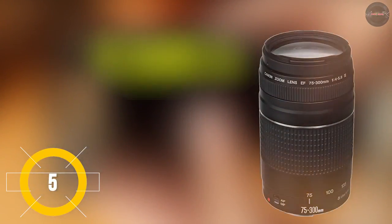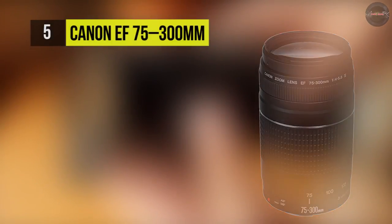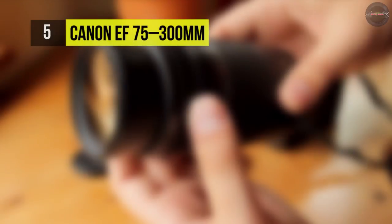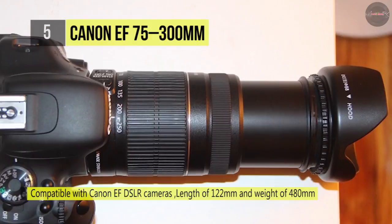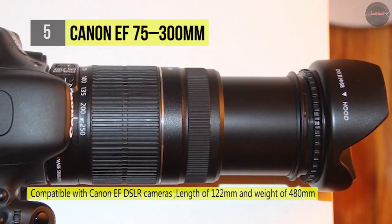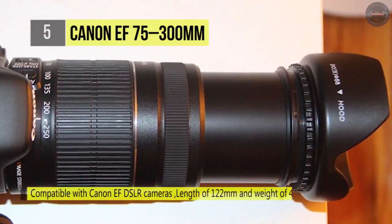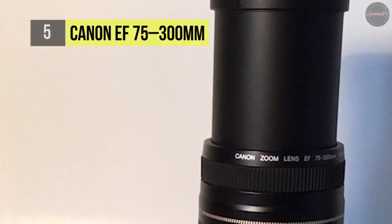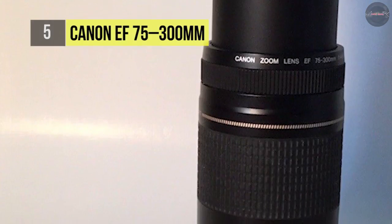Highlighting a versatile telephoto range, the Canon EF 75-300mm f/4-5.6 is a four-times zoom distinguished by its relatively lightweight design and small form factor. Well suited for a variety of subjects including portraiture and sports, this lens covers medium telephoto ranges of view and employs a DC micromotor for fast and precise autofocus performance.